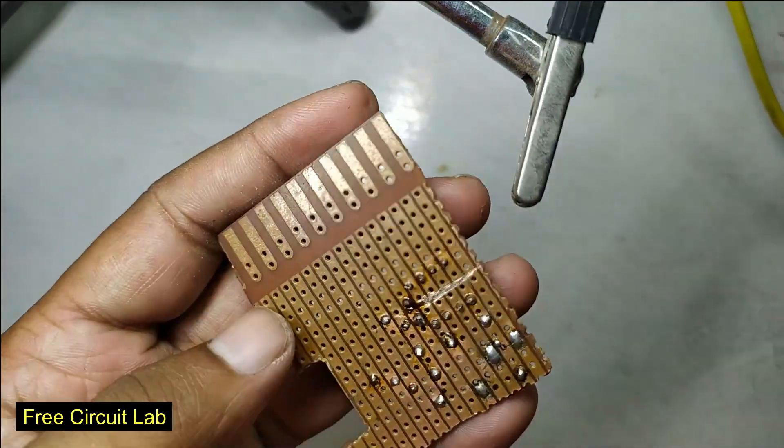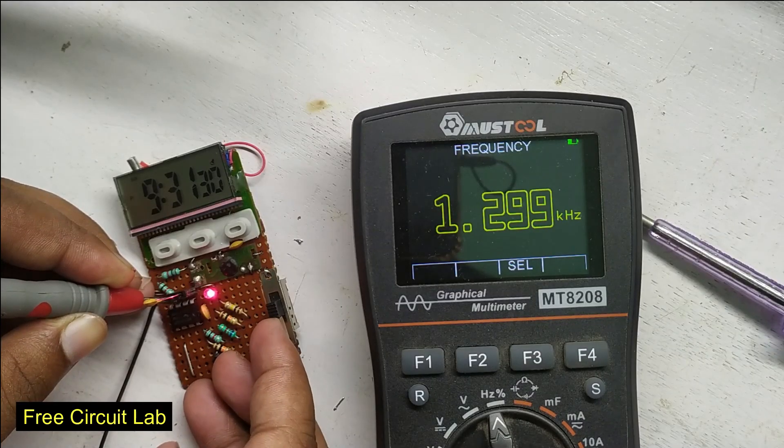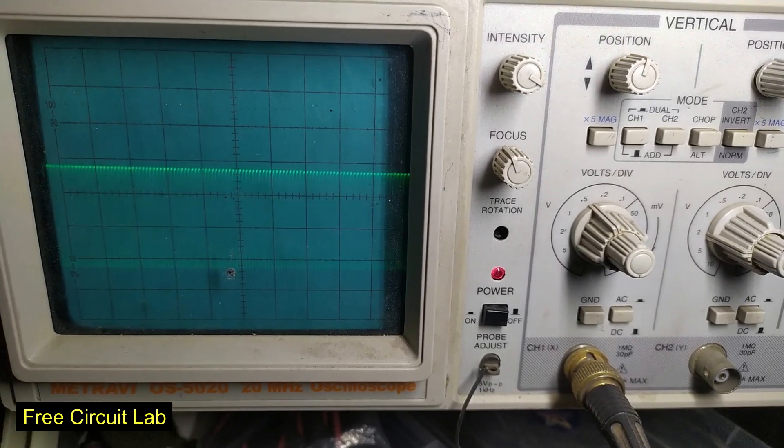We will use a switch to have multiple ranges. This switch will change the frequency by 10x, so we can increase the time for tiny capacitors and decrease the wait time for bigger capacitors, finishing the measurement under 10 seconds for every capacitor.